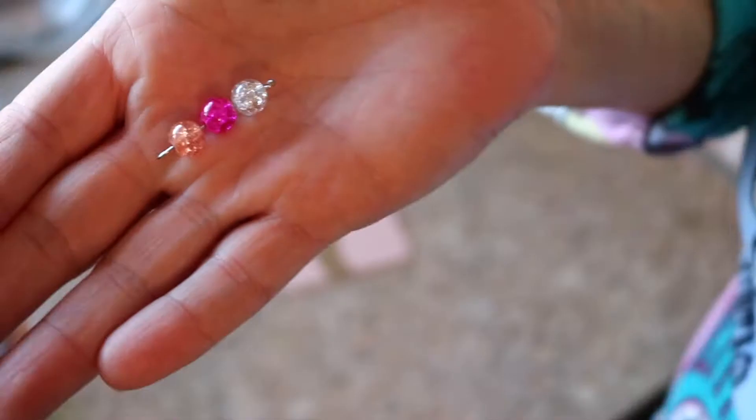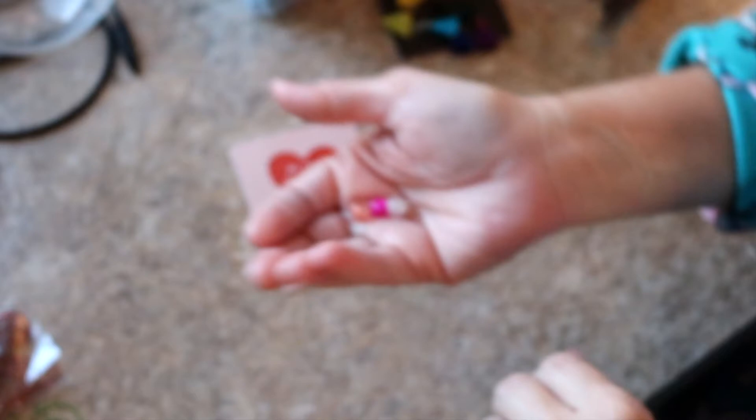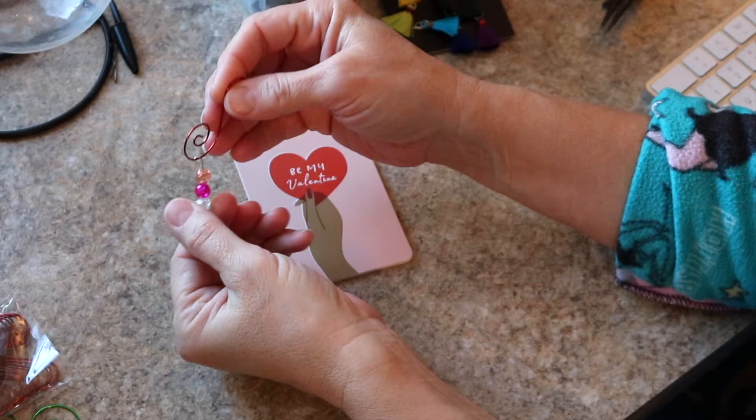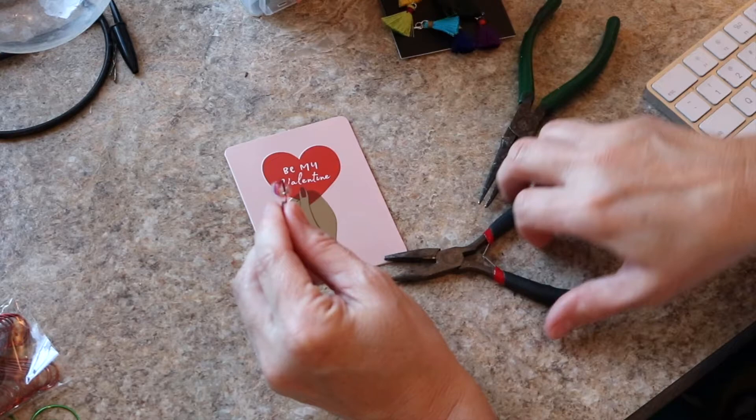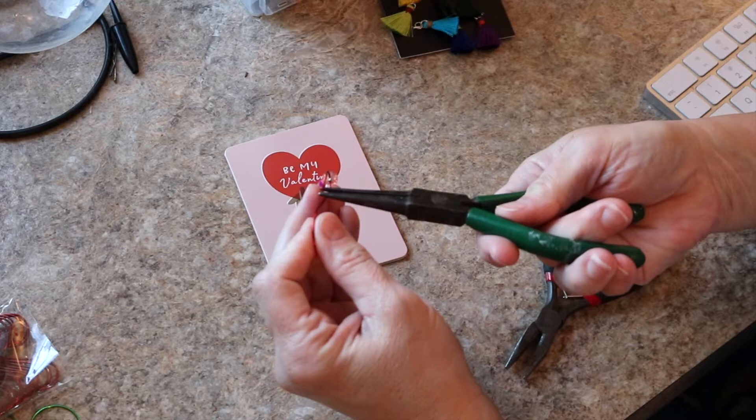When I was looking at the s-hooks, they reminded me of like an altered paper clip, so I decided I would try to convert them to one. I'm going to use these pretty beads that I had strung on eye pins, add them to this s-hook, and then use my needle nose pliers to bend these so that they'll hold the beads in place.